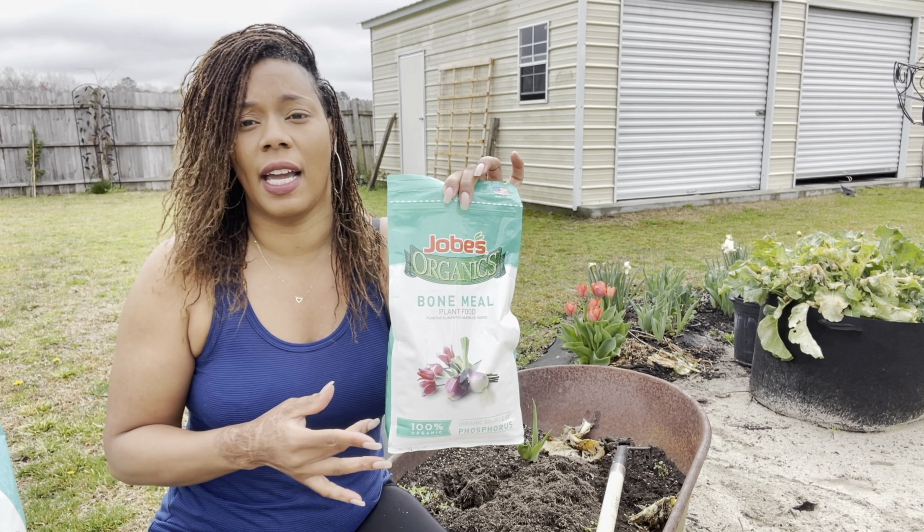I have a couple of tulips here — I'm going to go ahead and remove them and put them elsewhere. See those massive roots? We're going to go ahead and clean that out.